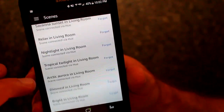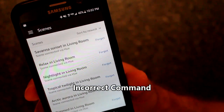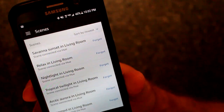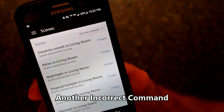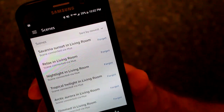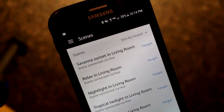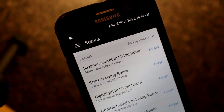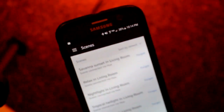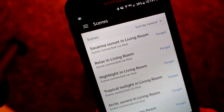So now I can say, Alexa, turn on Savannah Sunset in Living Room. Okay. And there you go — it's as simple as that. I can do that with any group or pairing or anything like that that I'd like.